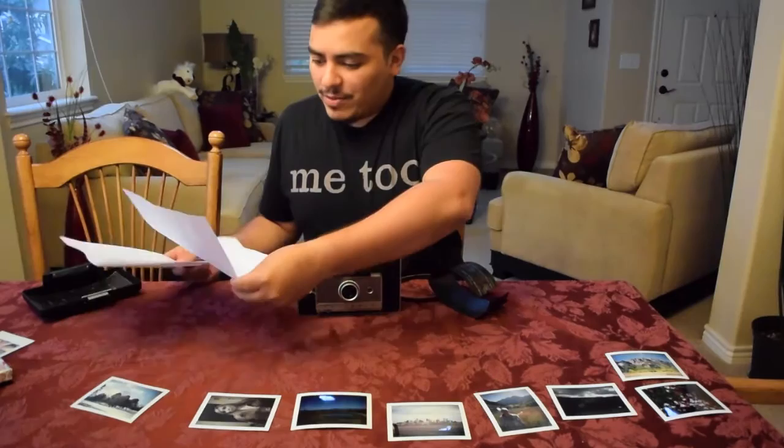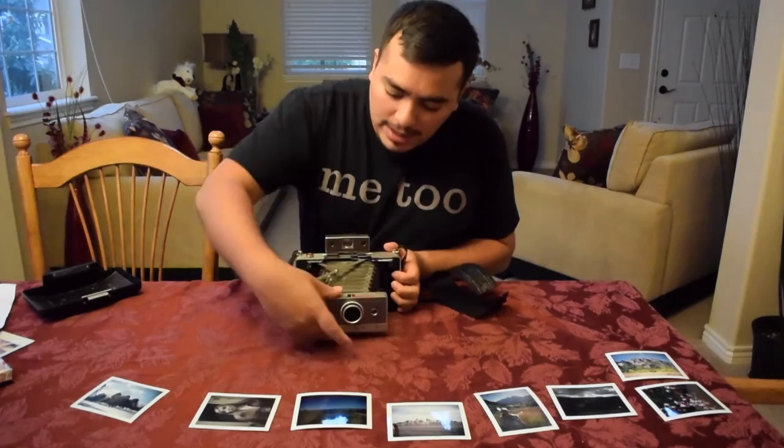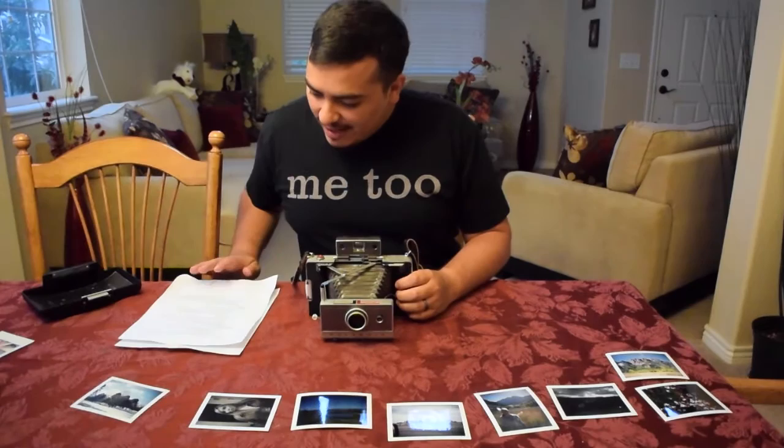One thing to keep in mind when opening the viewfinder: you want to push up as you're pulling the bellows out. The bellows are this accordion-like material here — that allows the camera to be compact and then extend itself when taking an exposure and functioning as a camera.